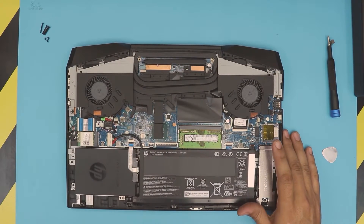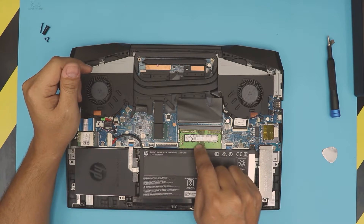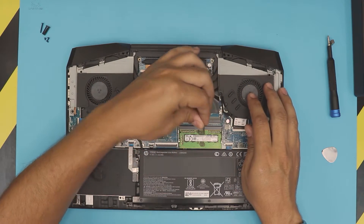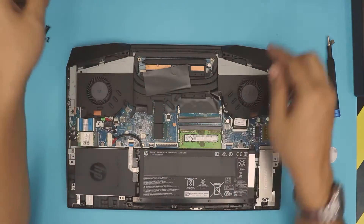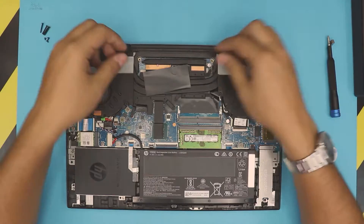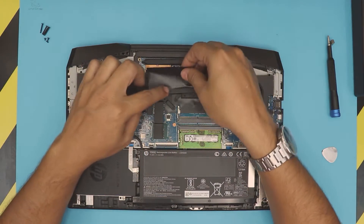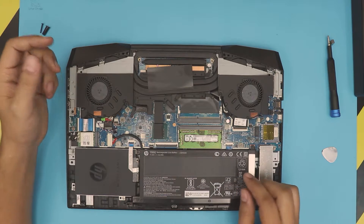Now you can go ahead and clean up your mesh filter. You're pretty much halfway through. Down here you can see the RAM right here, and the other RAM slot is right here under this black cover — you can just remove it. You don't actually need it; it's just there to cover the RAM. Removing it will improve airflow, but you can put it back on if you want since it's sticky.